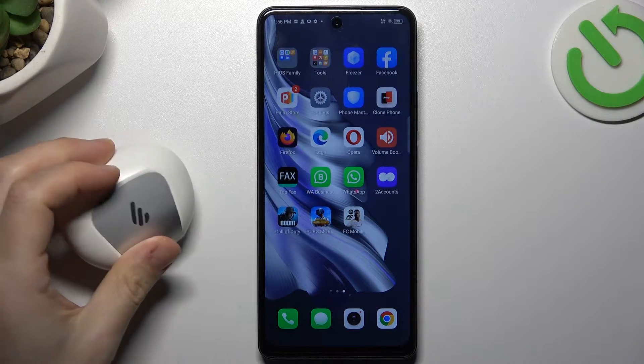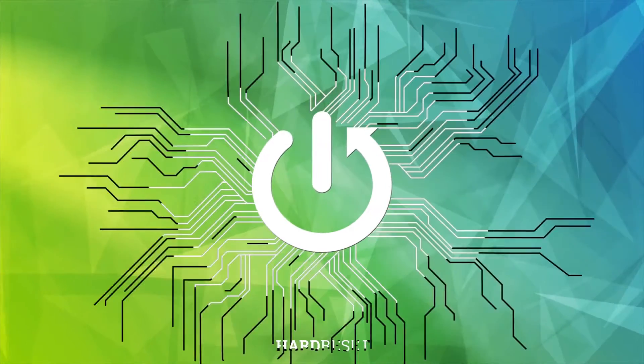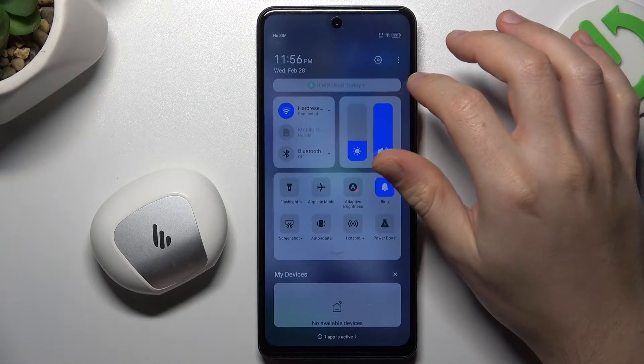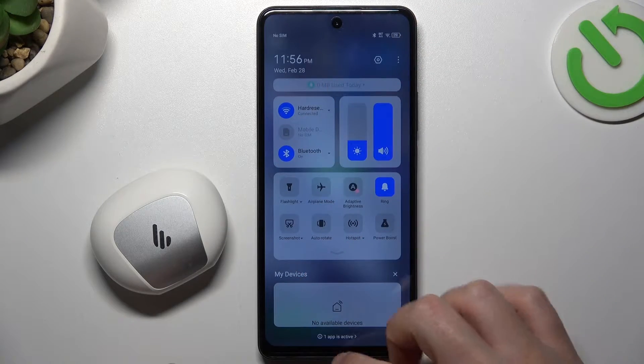Guys, today I'm going to show you a few tips to do if you cannot find your Bluetooth accessory on Tecno Spark 20 Pro. If you have a plan to find your Bluetooth gadget, always start from the simplest way. Restart the Bluetooth connection — switch it off and switch it on again. You can also try to restart your phone.